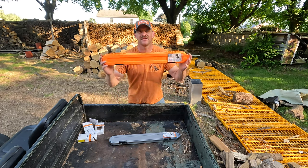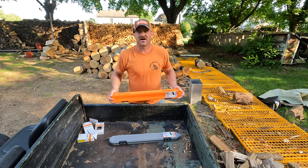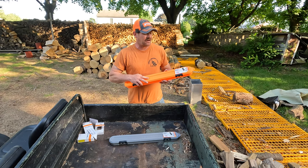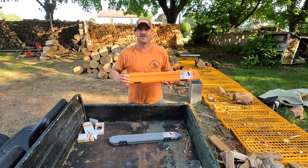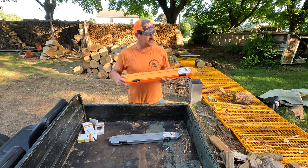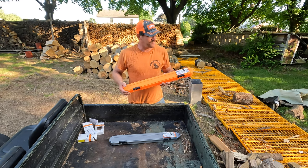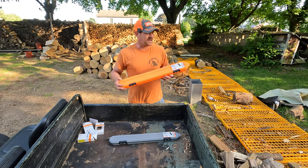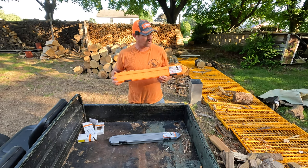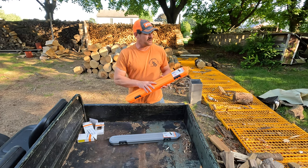Hey guys, welcome back to the channel. Today I'm doing a product review of the Chain Locker. This company is out of the United States — a husband and wife who decided to make a chain storage solution for themselves because they have different saws, one for her and one for him. They put their brains together and came up with a chain organization storage solution.